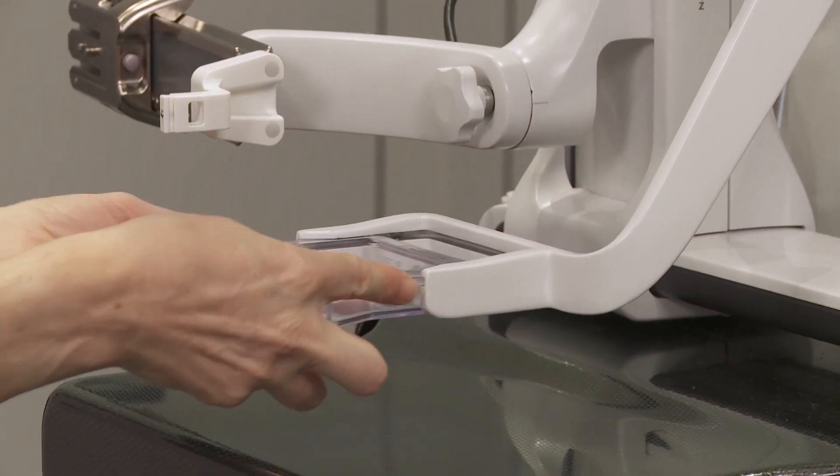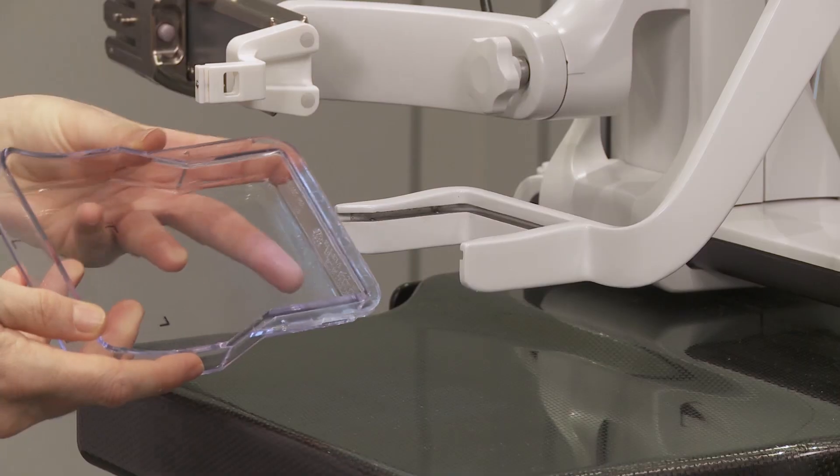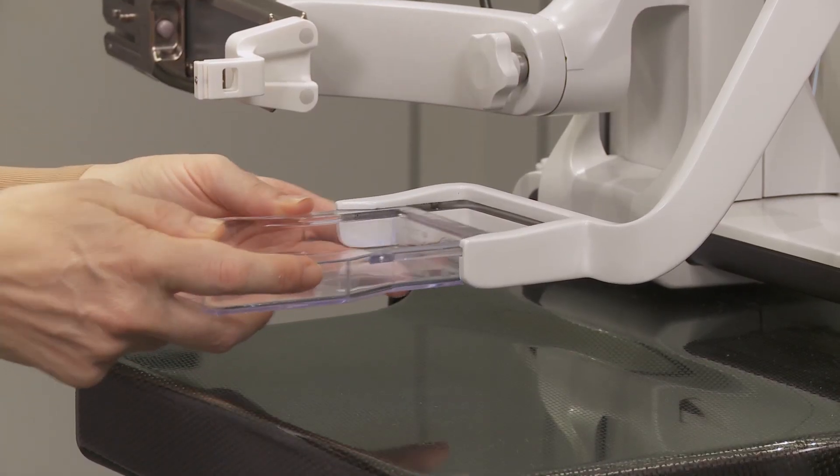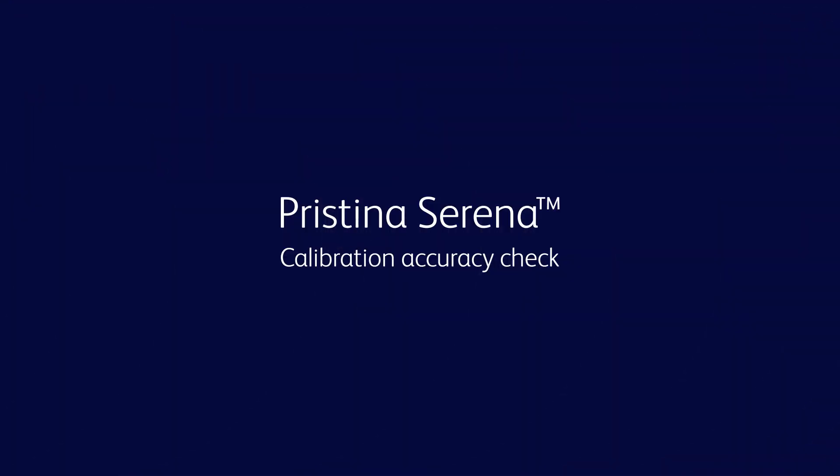Remove the biopsy plate with aperture and attach the one without aperture. Calibration accuracy check.